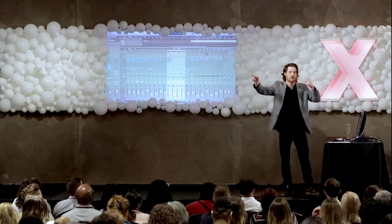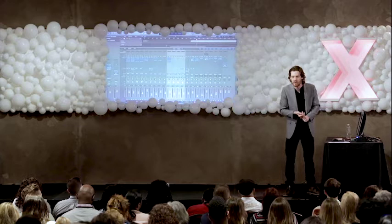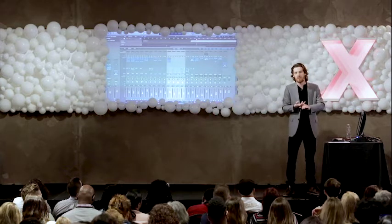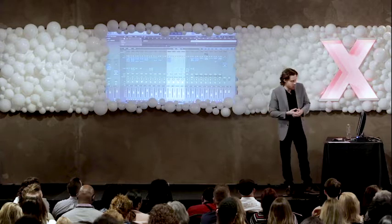Our sixth element was automation. In music production, automation is often used to build into the next section of a song. And we all do this on nearly a daily basis — we're always planning for the future. Maybe we are saving up to put our kids through school, or perhaps we're planning for retirement. We're always planning for the future.